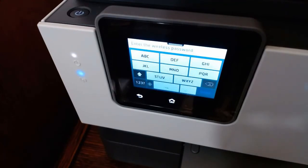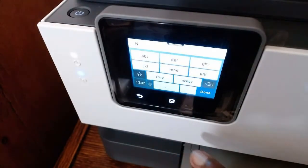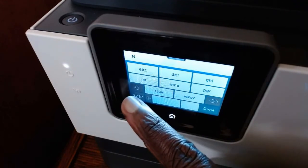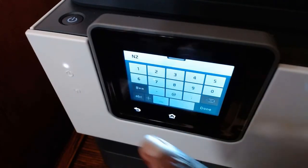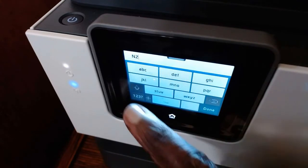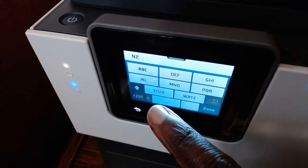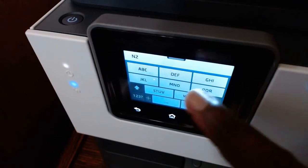You have to put in the password exactly the way your network has given it to you, or the way it's written on your manual. If a letter is capital, you must enter it as capital. If it's lowercase, you enter it lowercase — exactly as it is, otherwise it's not going to connect. For numbers, push down on the number field and you have all the numbers to choose from. If there's another letter, go back to letters, choose the letter, and if it's capital make sure to put it in capital.